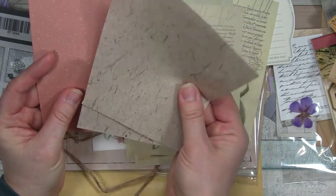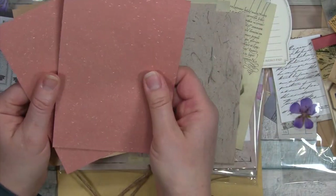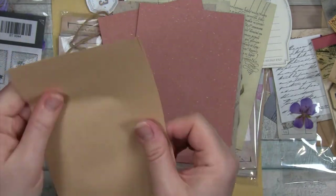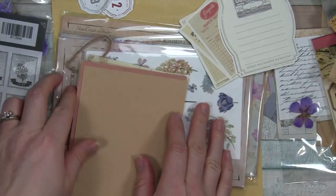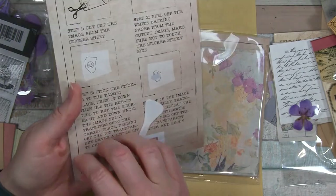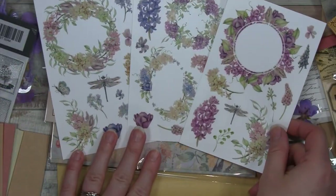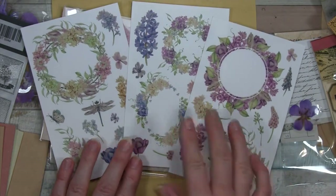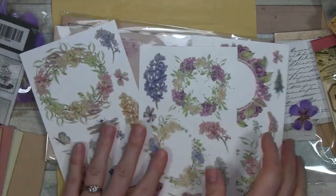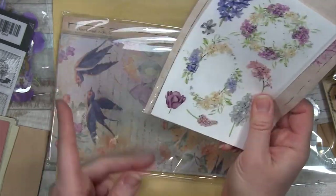Then we have what looks like mulberry paper here - a couple sheets of that, or handmade paper. This one is a little less fibrous, but you can still see all that texture. And then this one has a really interesting texture - you'd have to feel it. And then we have some rub-on transfers. These have been fun to use - I've been liking the rub-ons they've sent in recent boxes. They're pretty good quality. You just cut out the image you want, remove it from its backer, and use the rub-on to rub it onto multiple different surfaces - you can even put it onto canvas and stuff like that.